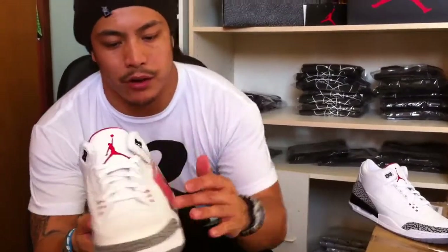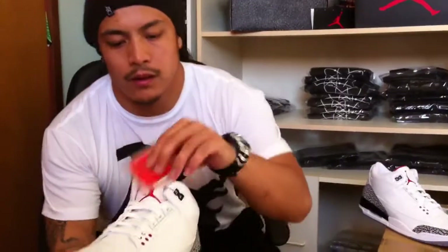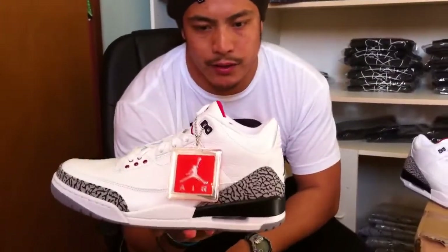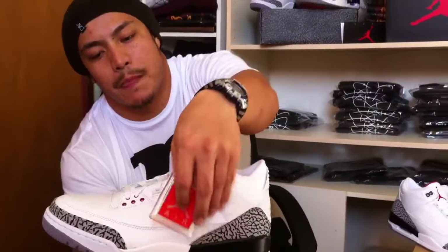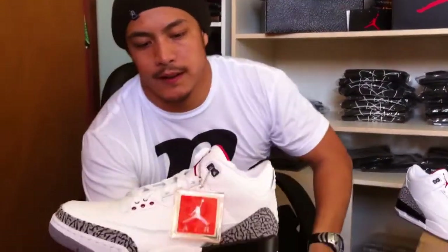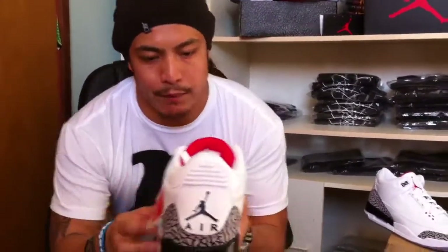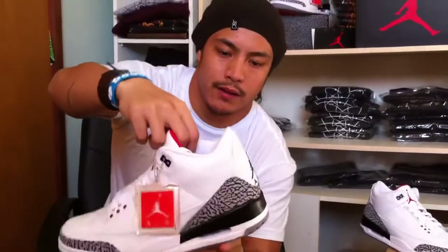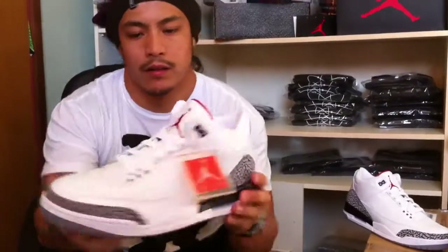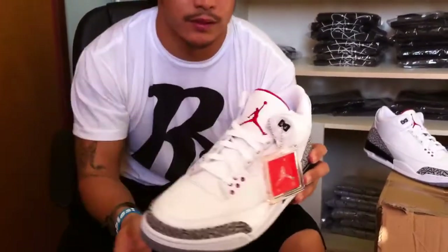You got your white tumble leather all the way around. You got your orange Jordan hang tag — the original one used to say Nike Air, but they replaced it with the Jumpman. If they bring that Nike Air back, I think these would be super sick. You got your cement print all the way around — the back heel, the front toe box — and your red lace loops in the front.